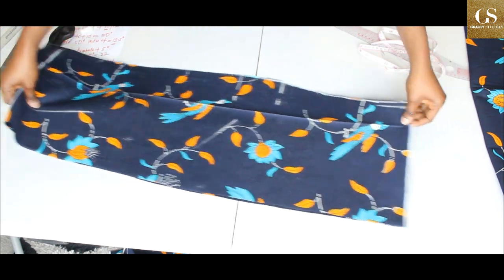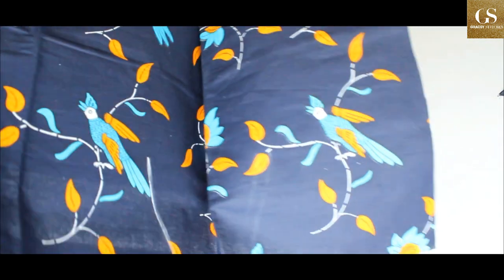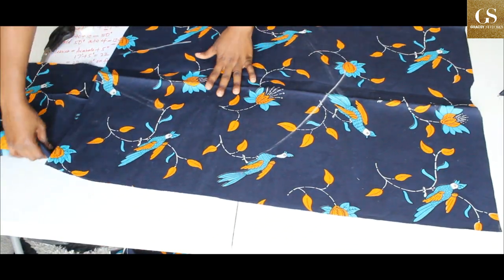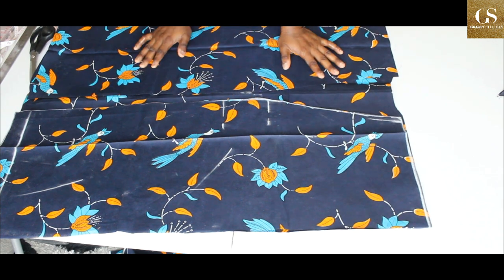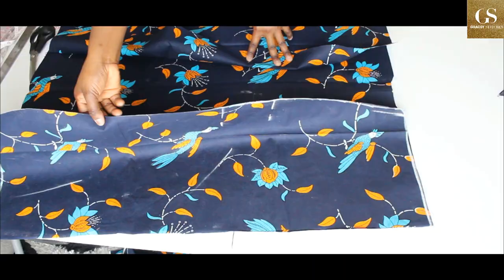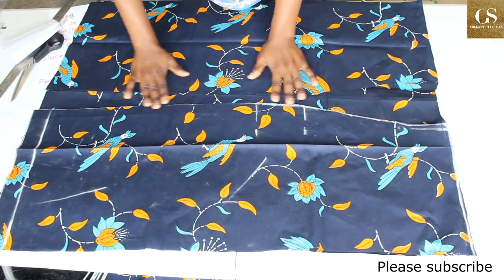The next thing is to join the back pattern to the front pattern — right side facing right side — at the shoulder with a 0.5-inch seam allowance. The front will remain open. I've sewn it now, so let's move to the sleeves.